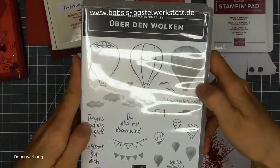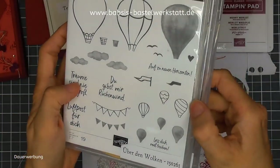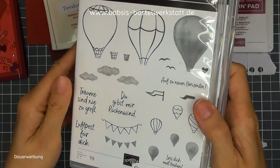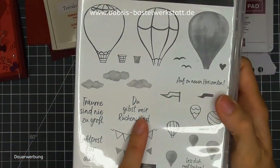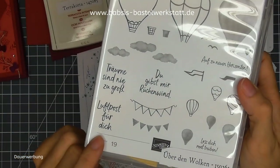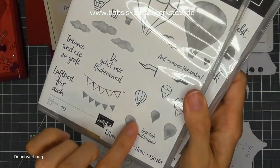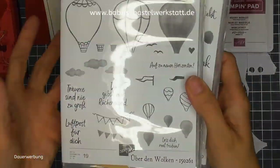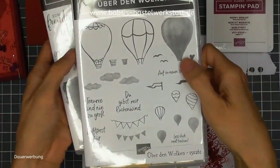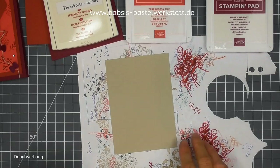Als Spruchset fand ich das Stempelset "Über den Wolken" unheimlich schön, weil das ganz tolle, total passende Sprüche hat. Einmal "Du gibst mir Rückenwind" – den benutzen wir jetzt. "Träume sind nie zu groß" passt auch ganz gut. "Luftpostfertig" wäre mega cool, wenn man auch noch einen Gutschein reinpacken würde. Oder "Lass dich mal treiben, auf zu neuen Horizonten". Ich finde, das passt alles sehr gut zu unseren kleinen Herbstdrachen.